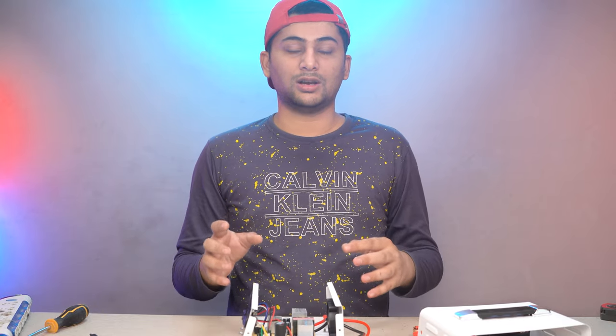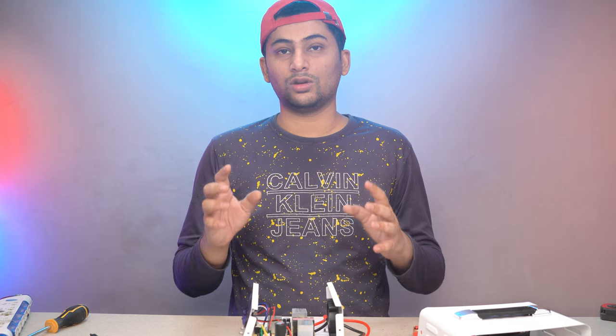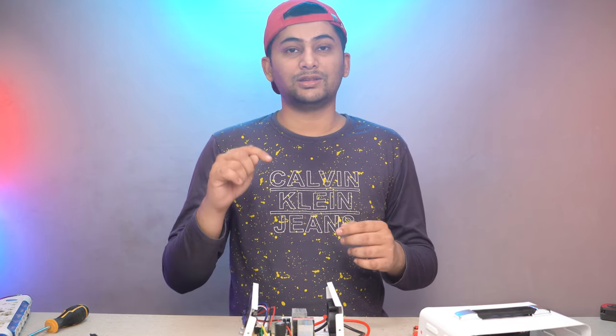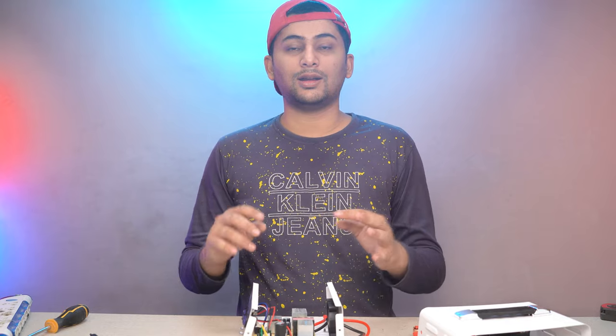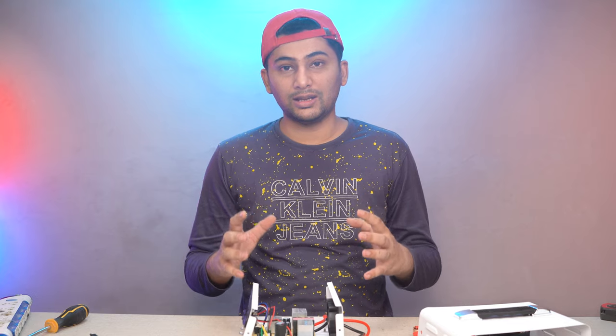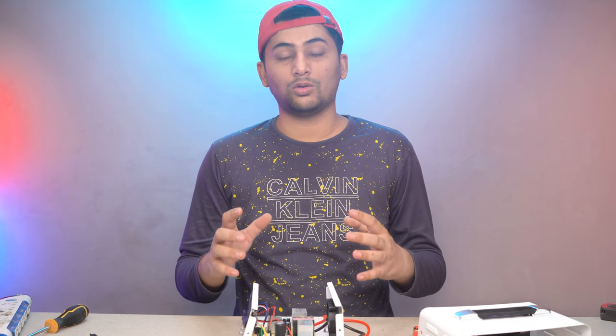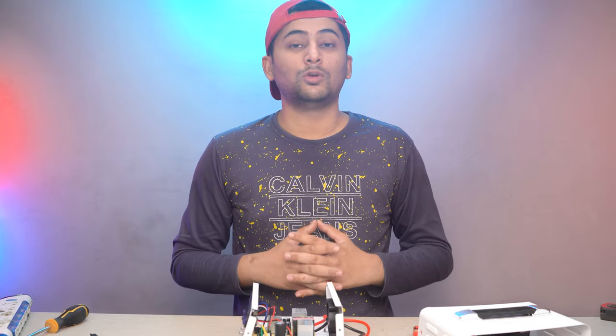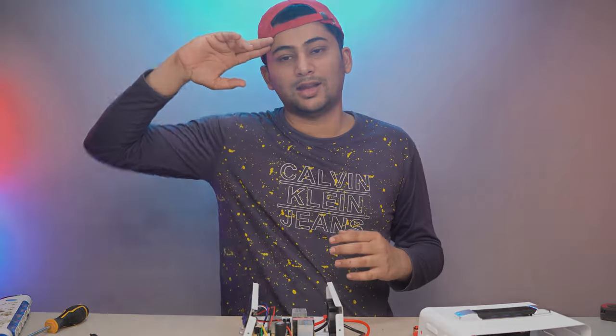This charger has a lot of exciting features and gives great value for money. For the latest price, visit our website. If you want to see more new videos about chargers and electronics, please subscribe to the channel, like and share. It took a lot of effort to shoot this video. I'll see you in the next video — Allah Hafiz.